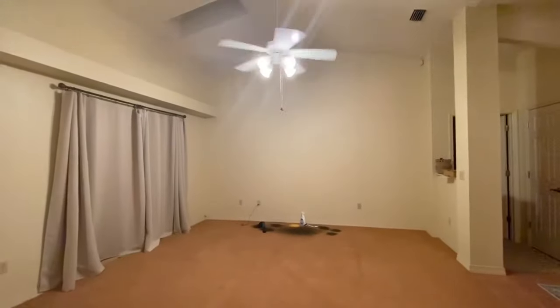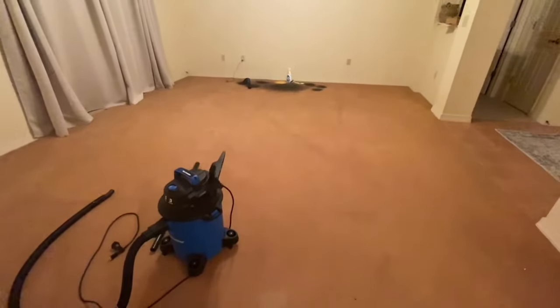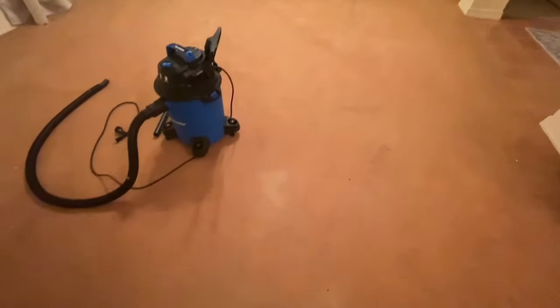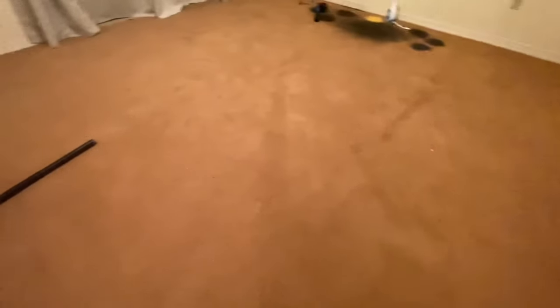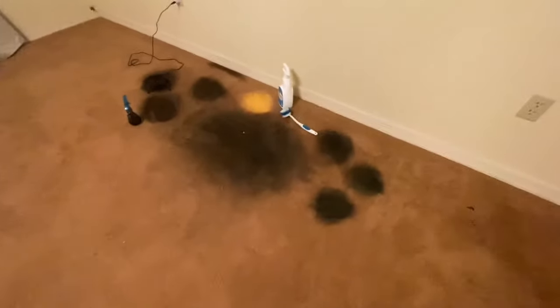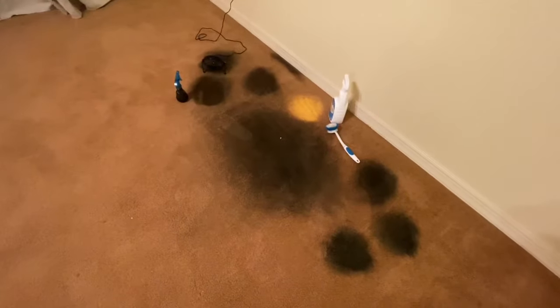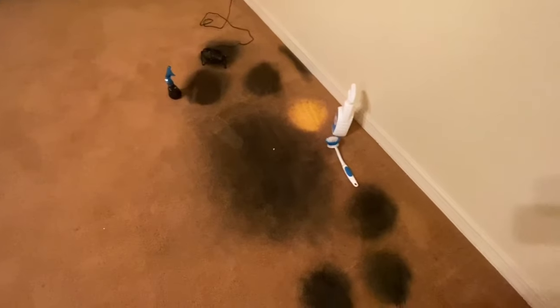After being so terrified of starting this project, I said, you know what - it doesn't look that great the way it is right now, so I just decided to go for it. I used one of the shop vacuums - I'll show you which one later - and I started vacuuming the entire place. Make sure every single corner is vacuumed, because once you start spraying the dye on you're going to see spots you missed. Make sure everything is completely vacuumed.